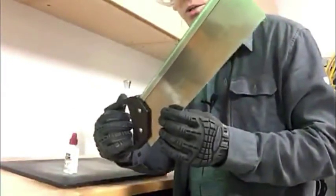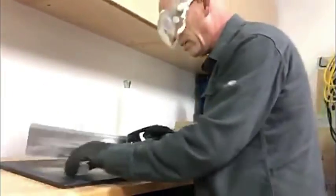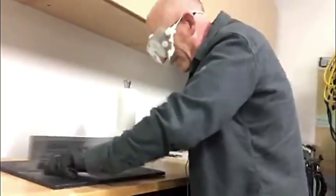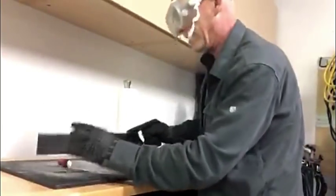Now, this is the tool you want to use to open your Afrin. Put it sideways, and then start sawing. There. Success.